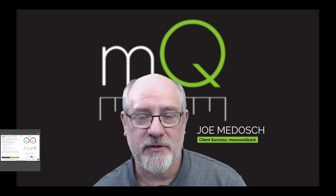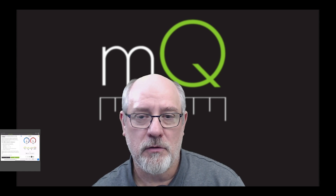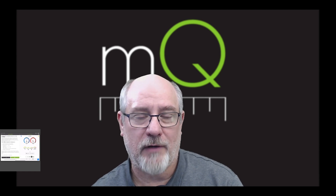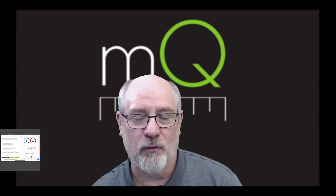Hi, this is Joe, not Jim, continuing our series on Guided Workflows with our install. We just learned how to have options of which ones we're going to do, what is encompassing on the different types of Guided Workflows.